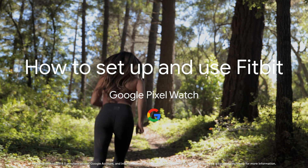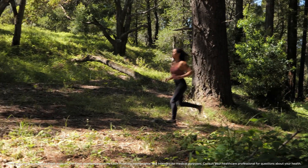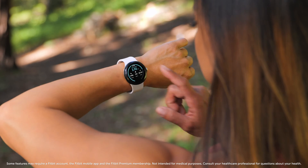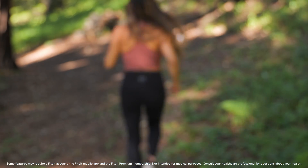How to set up and use Fitbit on your Google Pixel Watch. Keep track of your activity, calories burned, and heart rate with Fitbit on your Google Pixel Watch. You can even get insight into your sleep and other wellness features.